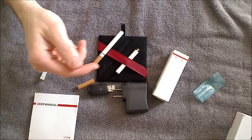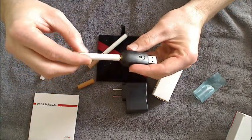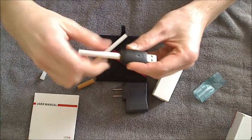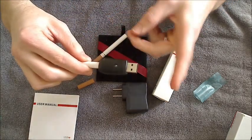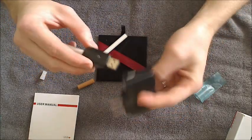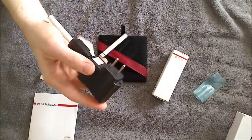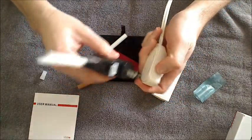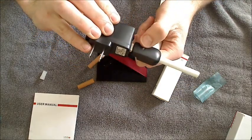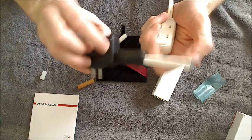To charge this, it's pretty simple. You can just take the battery and screw it into the USB portion here. Then you can either stick this directly into a USB port, or if you just want to use the wall charger, you can slide this portion in right here and just hook it up to a power supply. When you plug this in, this light here will light up and the LED on the tip of the battery is going to start flashing.